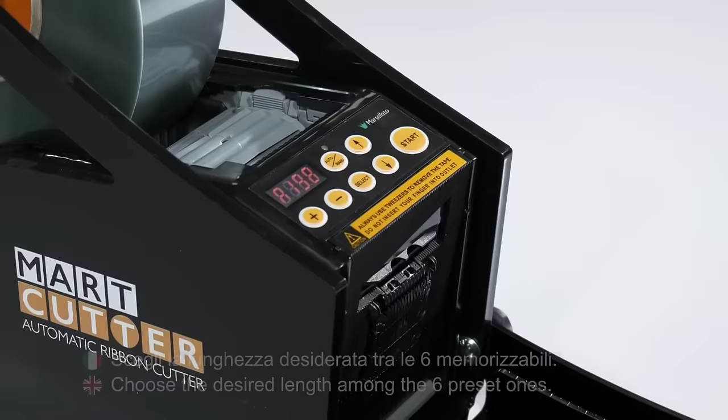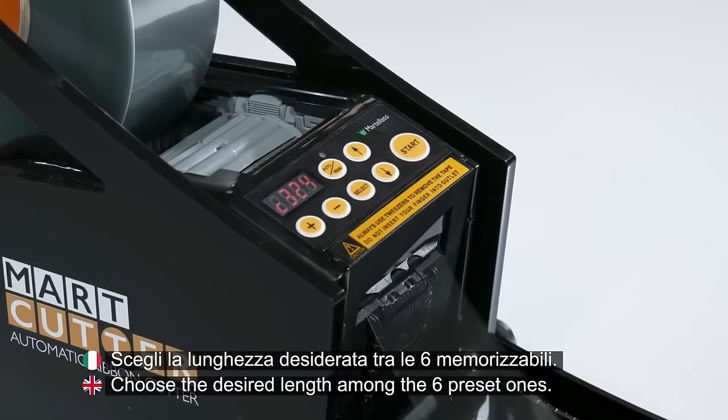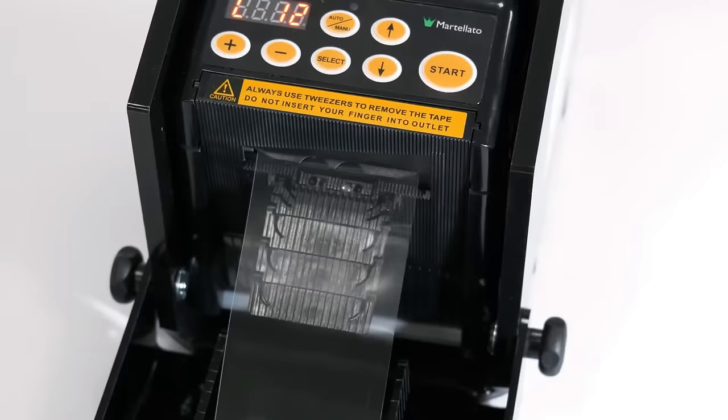Its user-friendly design, coupled with easy cleaning and maintenance, makes it an essential tool for professionals seeking to elevate the efficiency of their confectionery decoration processes.